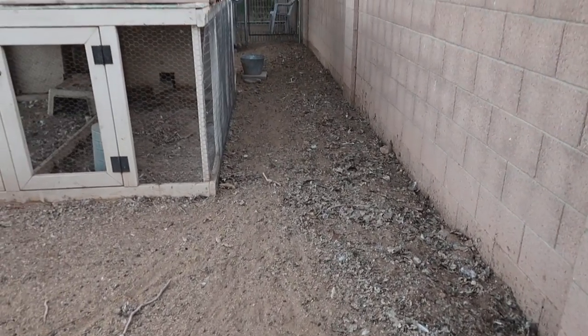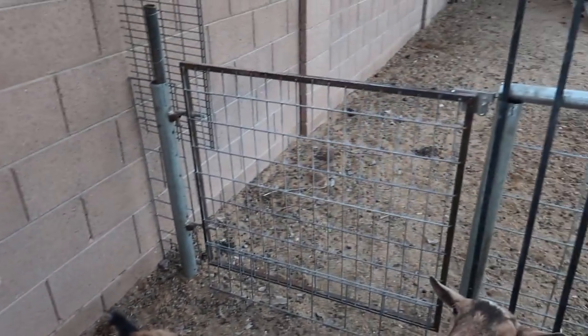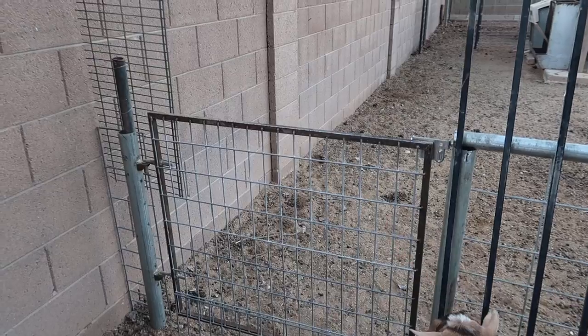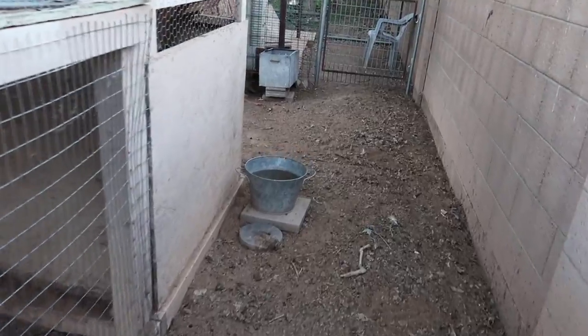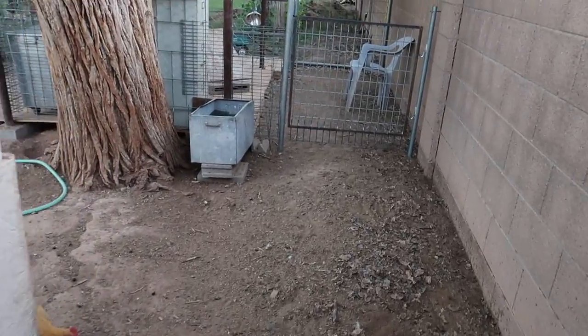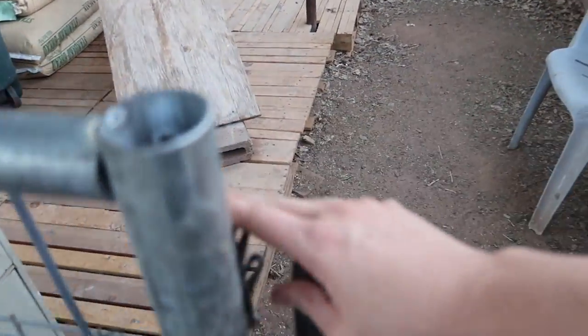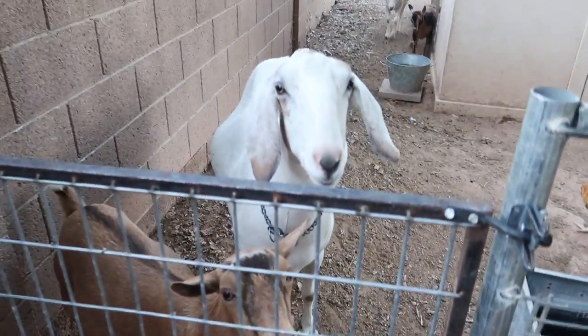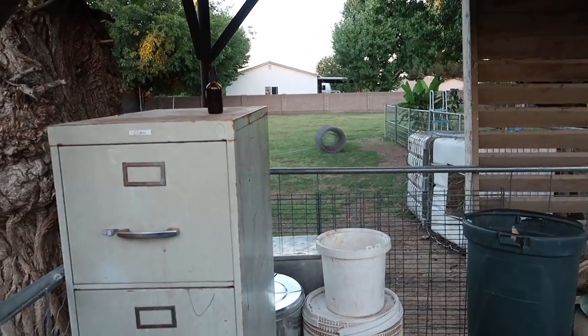The way I designed this is so my kids can open the gate right here, let a goat out, and milk that goat. The goat would walk all the way down here and we'd get to our goat milking parlor. You open this gate and the goats walk right into the milking parlor.